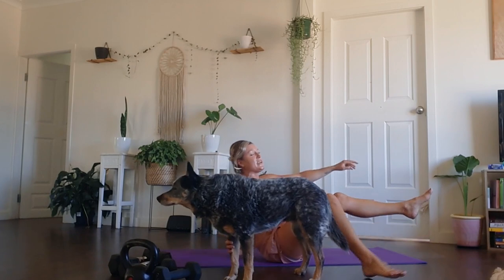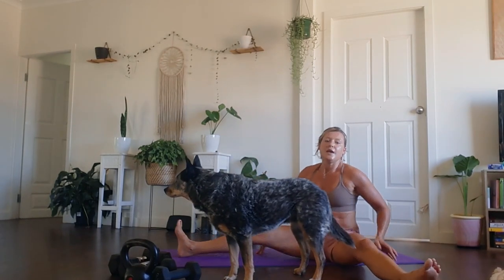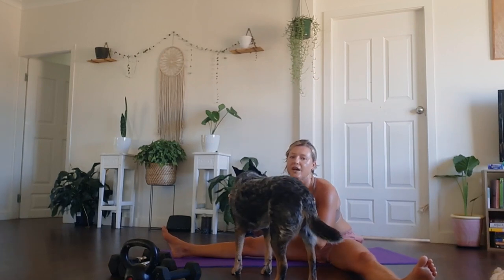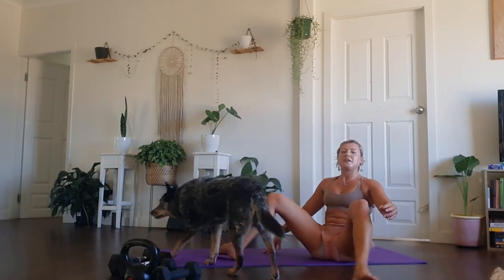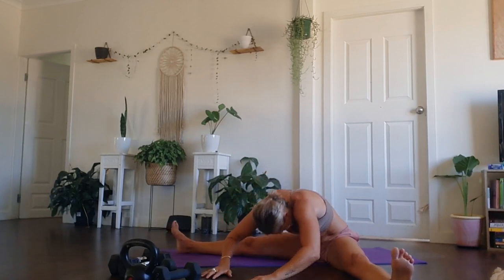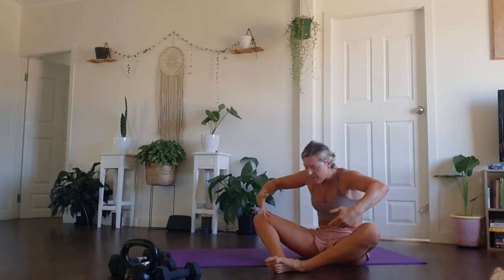Gently roll your way up to seated. Bring your legs nice and wide — we're going to come into a straddle position. Taking a full inhale, gather the hands up. As you exhale, just find a forward fold. Breathe in, come back up to seated. Bring the feet together and exhale, forward fold. Continuing: legs wide, exhale forward fold; sweep the arms up, heels touch, exhale butterfly fold. I'm going to do five of these. Breathe in, breathe out. Breathe in, breathe out. Make this the last one. Breathe in, breathe out.